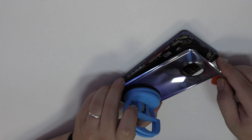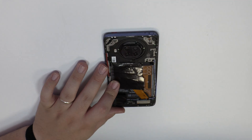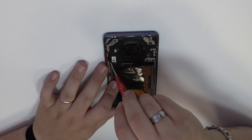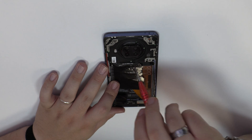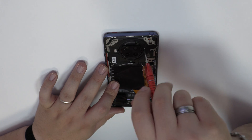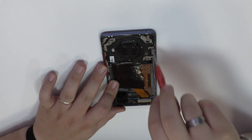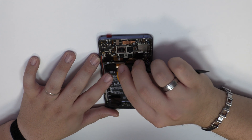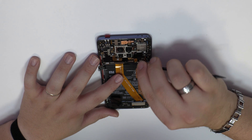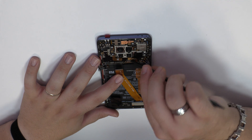We release the screws of the middle frame using a professional Phillips screwdriver. To continue with the disassembly process, first of all we have to remove the battery flex. Here we have the motherboard flex cable.